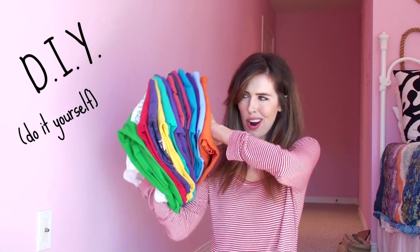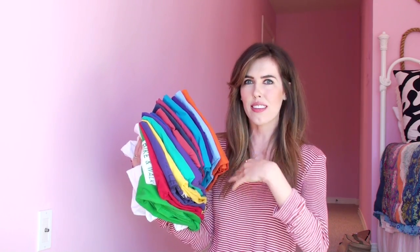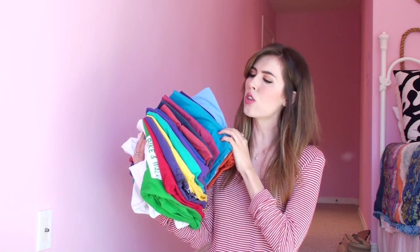DIY! Hey guys, it's Brittney, and I'm gonna show you how to take old t-shirts and make necklaces and bracelets. Let's do it.